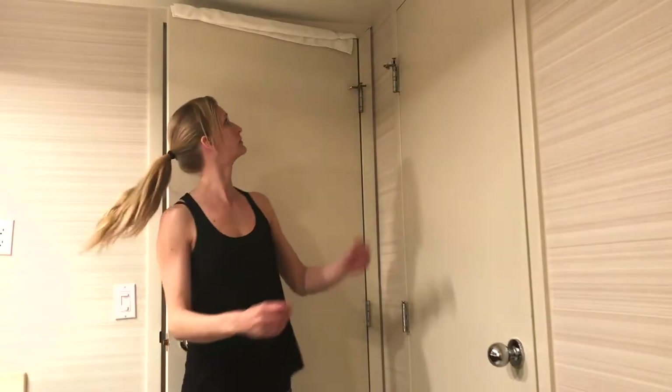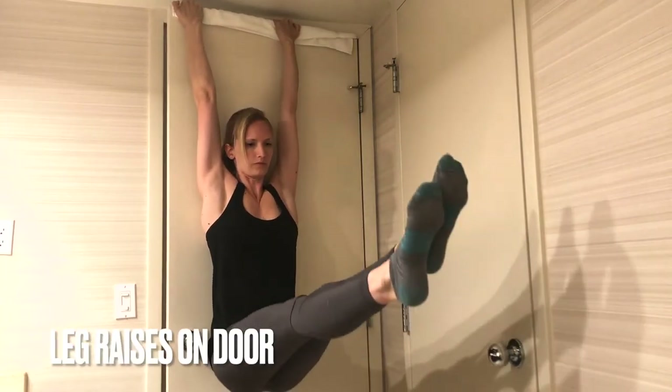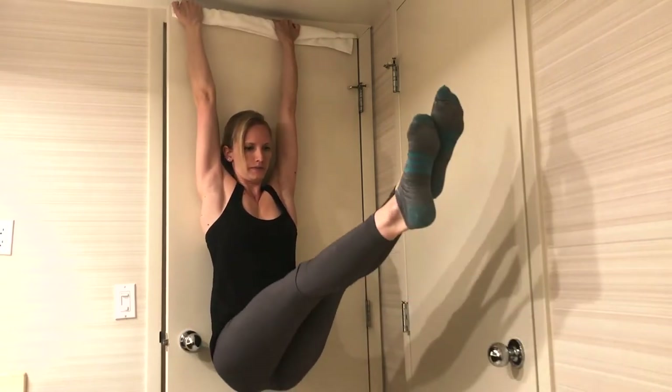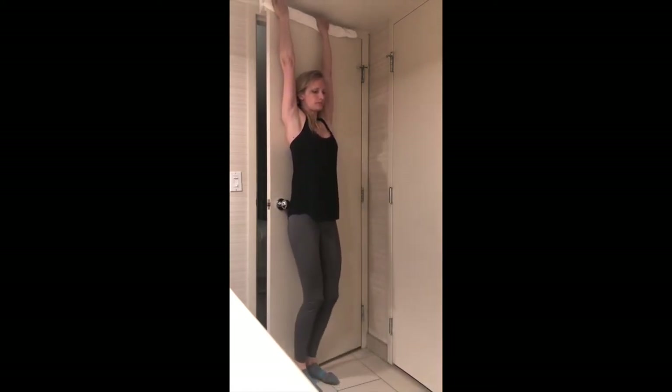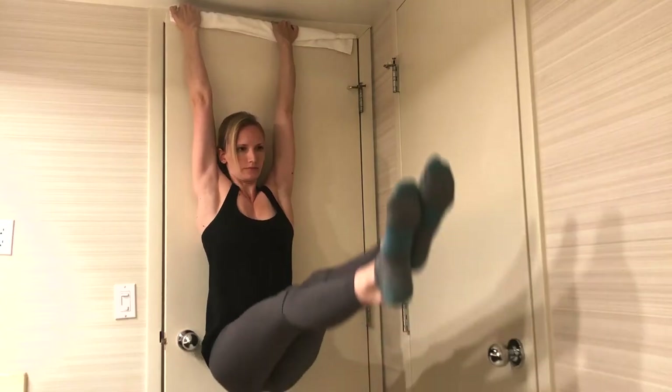Since I have that sturdy door, it's also possible to do some leg raises on the door. This is a bit tricky, though, because it's super easy for the door to start moving when raising and lowering your legs, and very easy for your fingers to get pinched that way. So I had to do it very controlled.